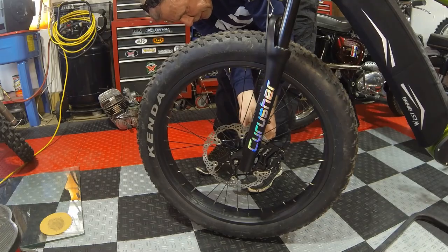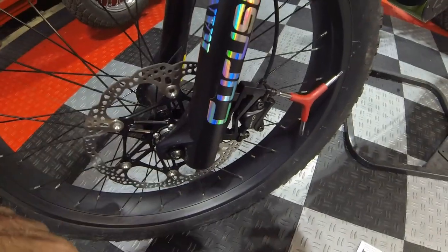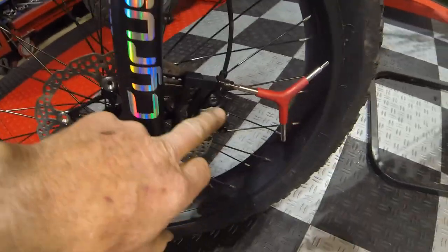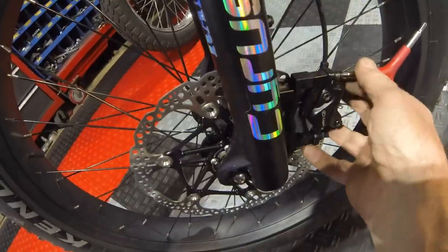The front wheel's back on, the spacer's in, and the caliper's sitting in the right spot, but I haven't tightened anything up yet — everything's loose here.